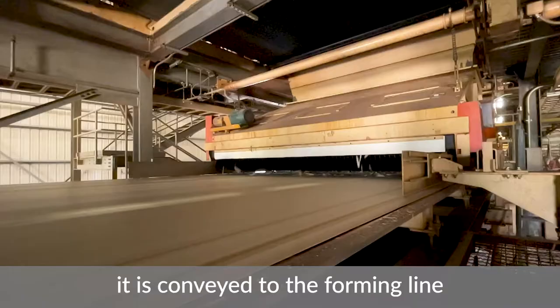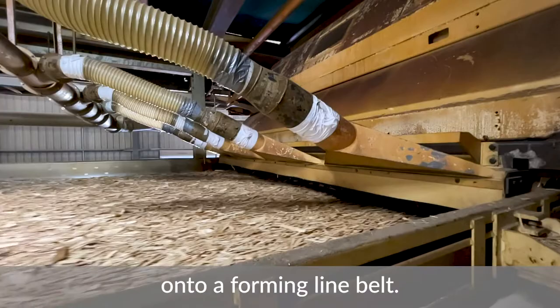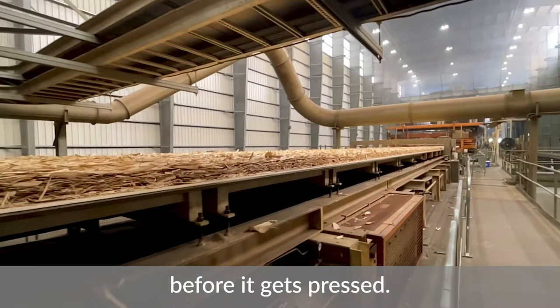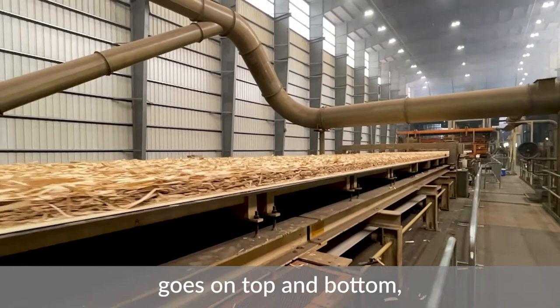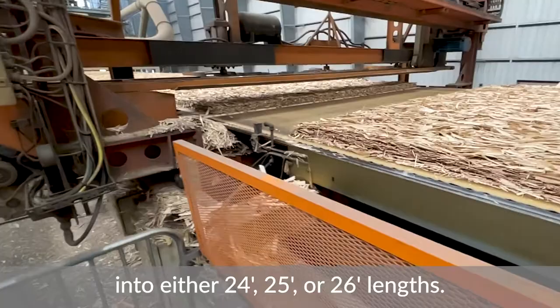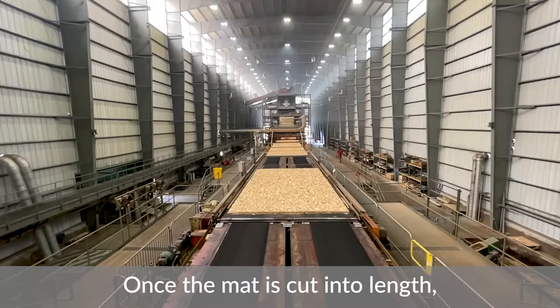Now that resin is applied, the strands are conveyed to the forming line where they are oriented onto a forming line belt. This belt is where the mat is formed before it gets pressed. The large face material goes on the top and bottom, and the smaller core material goes in the middle. Mats are then cut by a saw into either 24-foot, 25-foot, or 26-foot lengths.